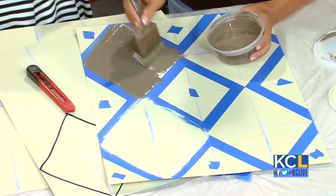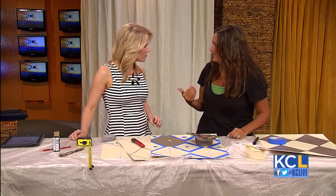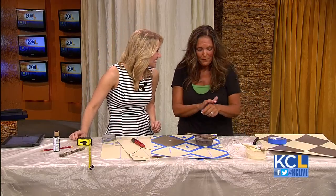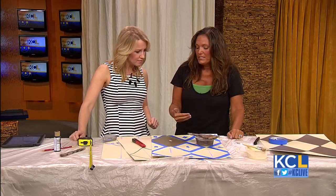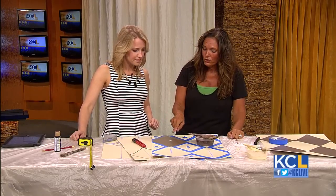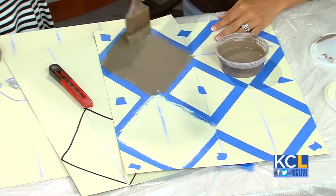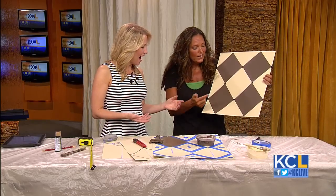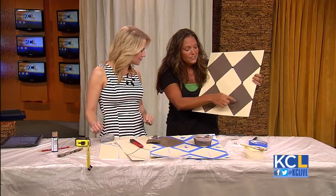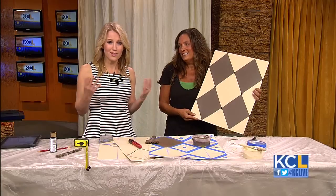Now, how long do you let it dry before you pull off the tape? I would say a good couple of hours. I'm kind of antsy so I don't always do a good job of that — I like to see the reveal. But let it dry long enough to see if you need a second coat, because sometimes when you're using a darker color over a lighter color, you miss some spots and you need a second coat. Then you pull the tape and you get something like this. For a little accent, I just put some small dark details — you could use rhinestones or upholstery tacks, like what we used on our piece of furniture. It looks awesome.